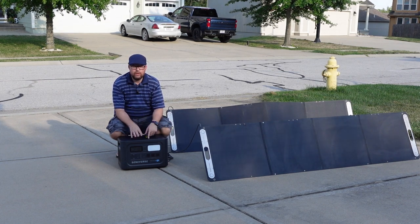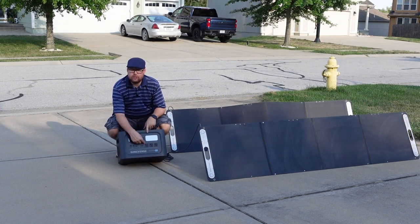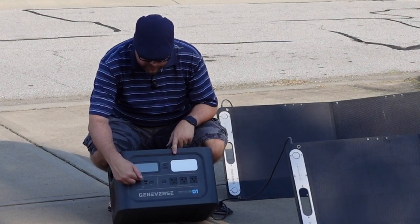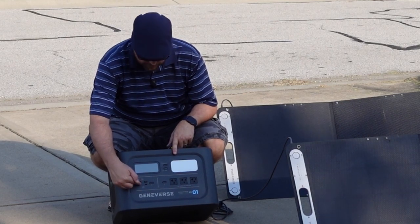Take it to the beach, whatever you want to do with it. But I'll show you what outputs you have here. You have three AC outputs right here, which are basically your standard outlets — turn this on and it activates all those. You also have four USB outlets: two are USB-A and two are USB-C. The USB-C is 100 watts of output.